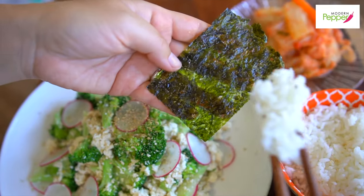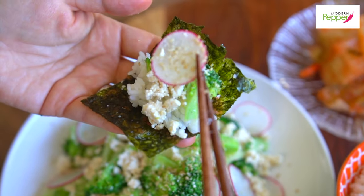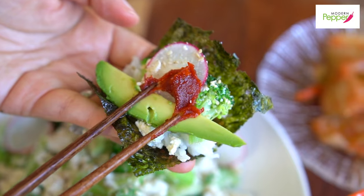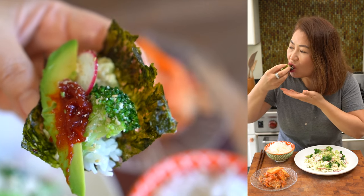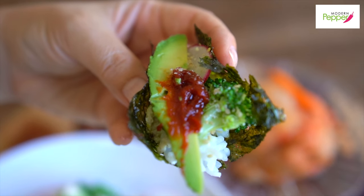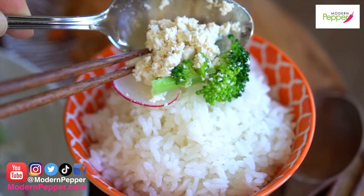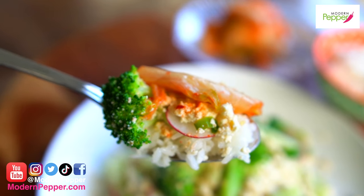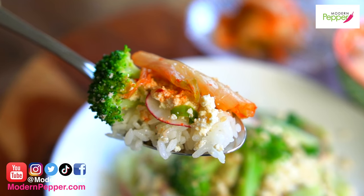And we're done! Take a little bit of Korean rice, a small piece of the broccoli, some of the tofu, a piece of the radish, a piece of avocado, and a little bit of gochujang — this is how I would eat it. Bon appétit! It's crunchy and creamy from the avocado and the gochujang, but the broccoli, radish, and tofu is such a great combination. And all you need is a piece of kimchi with it — so simple and yet so gloriously yummy in your mouth.